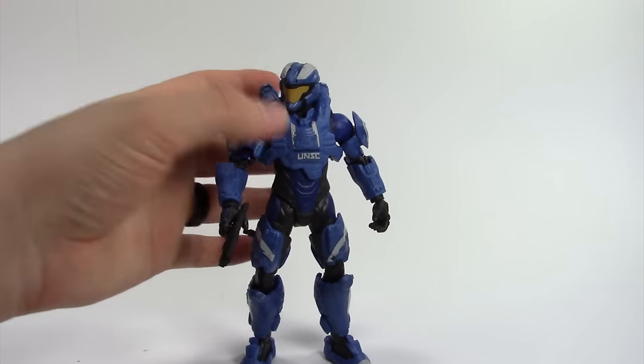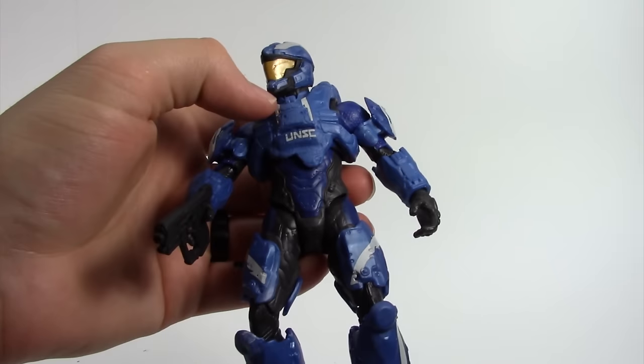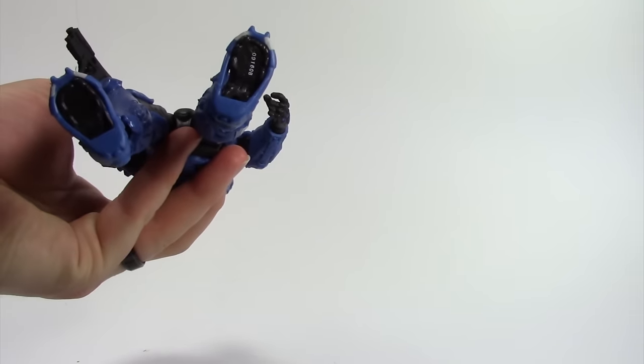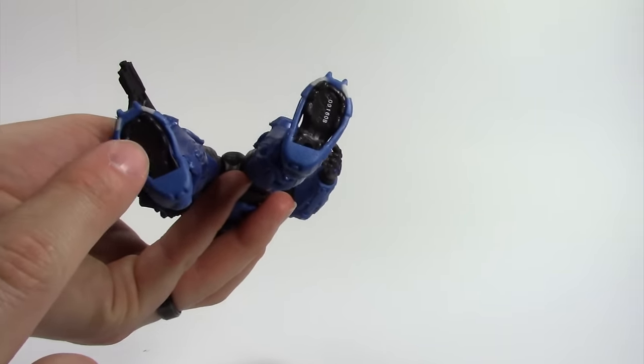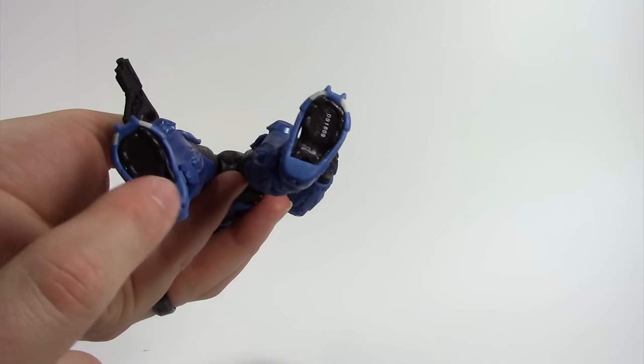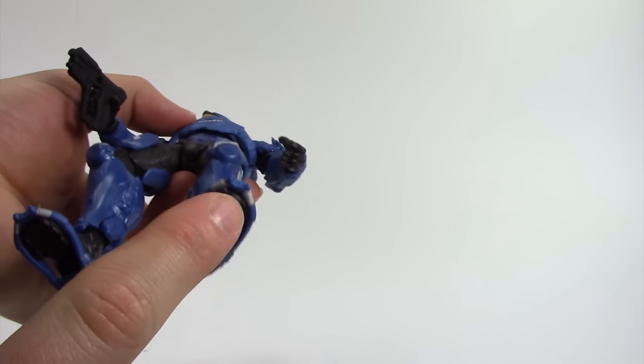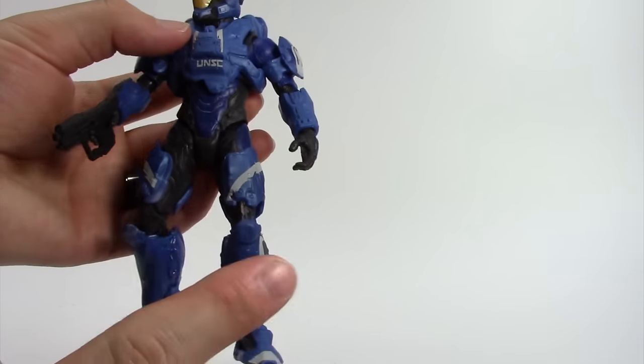I like the helmet, chest armor — everything's pretty decent. The one thing I don't like is that Mattel still has these big gaps on the feet for the Spartans. I wish it was just solid; I'd prefer something that hides it better.